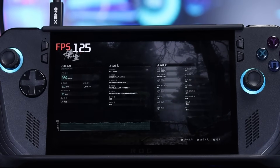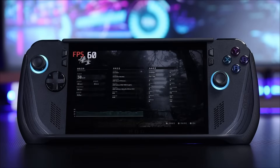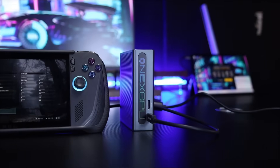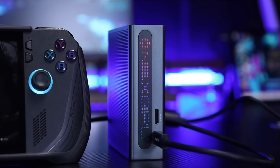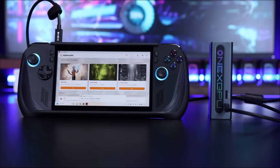Old handheld consoles from a few years ago run Black Myth Wukong poorly — the lowest frame rate is in the 20s. I tried the 1X GPU Light, and the results honestly blew me away. The old device instantly came back to life, and performance shot up in real-world tests as soon as I plugged in this little piece of black tech.